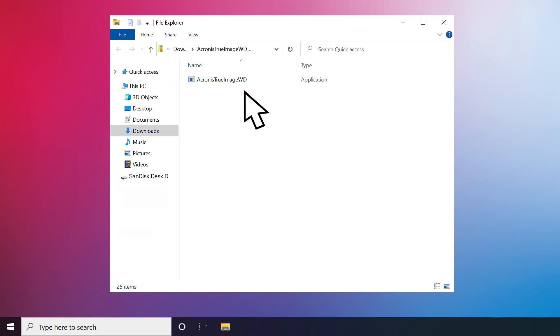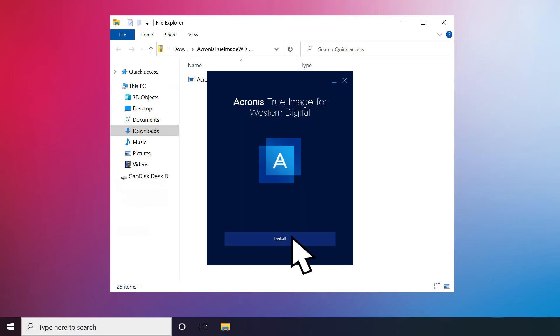Double-click the file named Acronis True Image WD_win.zip to unzip the file. Now double-click Acronis True Image WD.exe. A pop-up will appear asking for permission to make changes to your device. Click Yes. Select Install and let the process complete. Once it's finished, click Start Application.